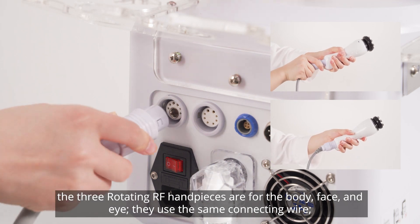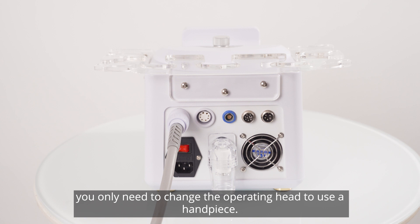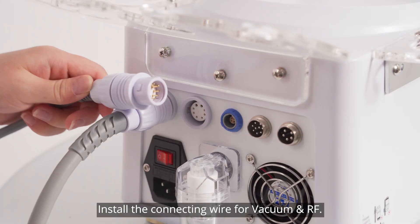The three rotating RF handpieces are for the body, face, and eye. They use the same connecting wire — you only need to change the operating head to use a handpiece. Install the connecting wire for vacuum and RF.